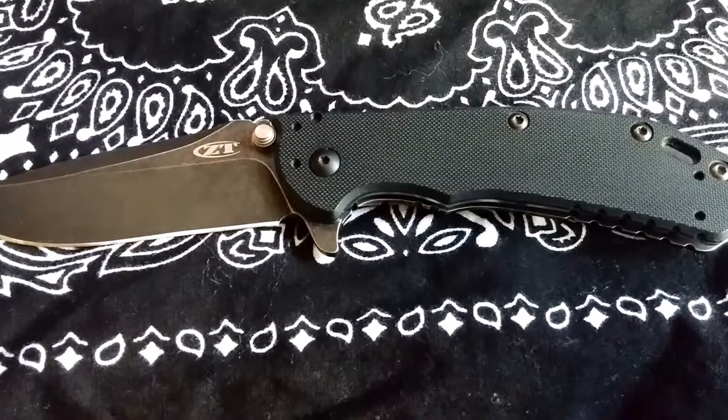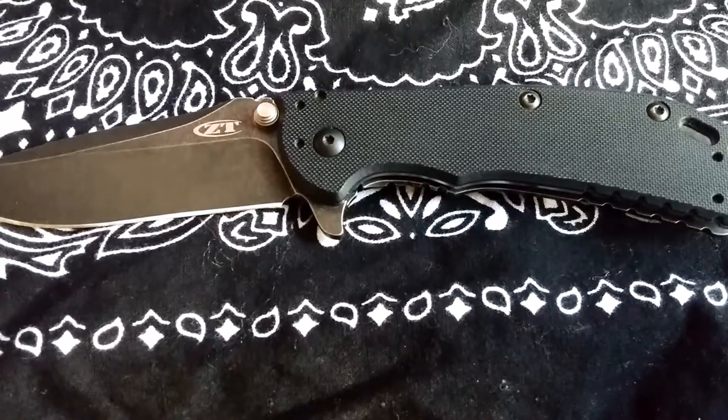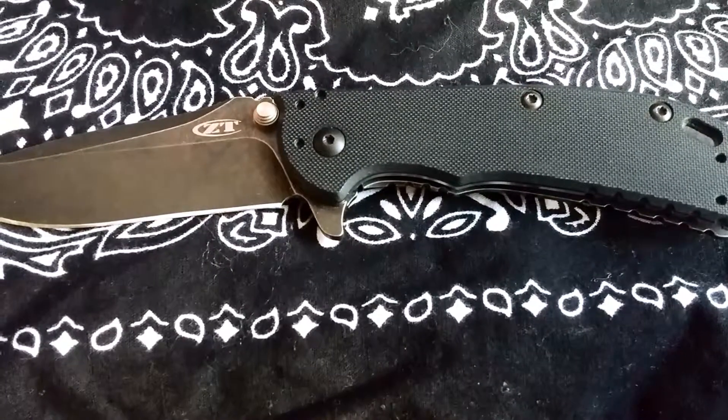Hey there YouTube, it's Brad with another knife review. Today I'm reviewing the Zero Tolerance Hinderer 0566BW Assisted Opening Knife.